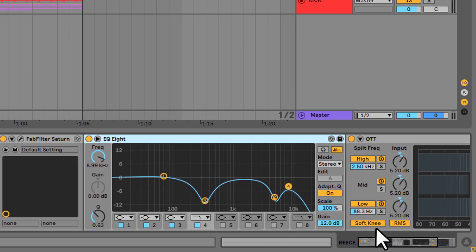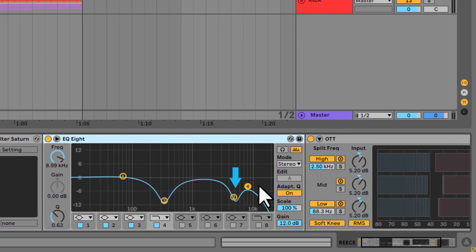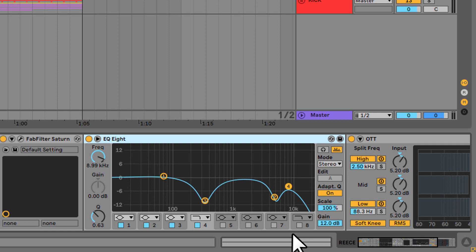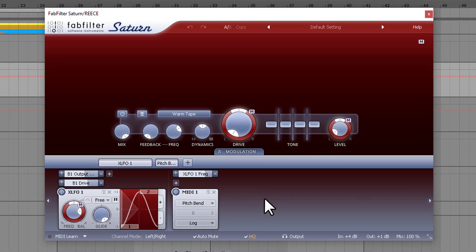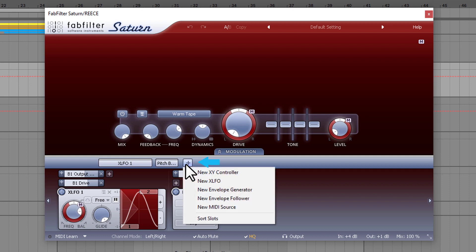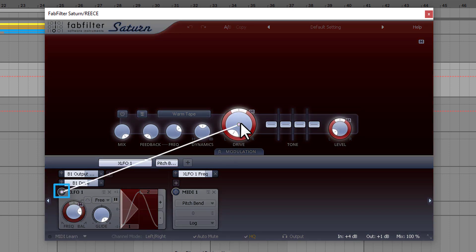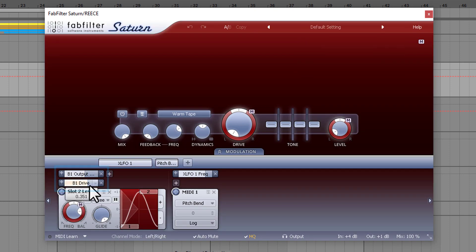I added an EQ8 to chop off the middle highs and the very highs, and an OTT to compress the sound to perfection. But the most important part here is Saturn itself. As you can see, I'm using some modulation to make the sound a little wobbly, because without that it would just sound very flat. So what I did is click on this plus sign, used a new XLFO, and assigned it to the drive and to the level knob. These little boxes appear that show the level of the modulation. So I'm modulating the output and the drive using the XLFO.